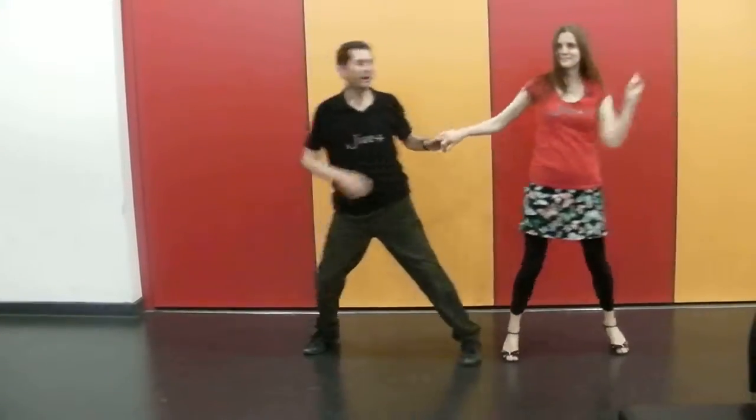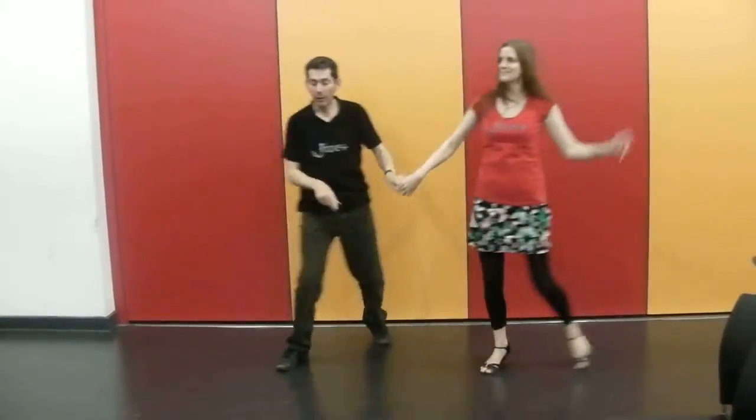Change hands. Side to side. Bump. Away. Bump. Away. Low hands.